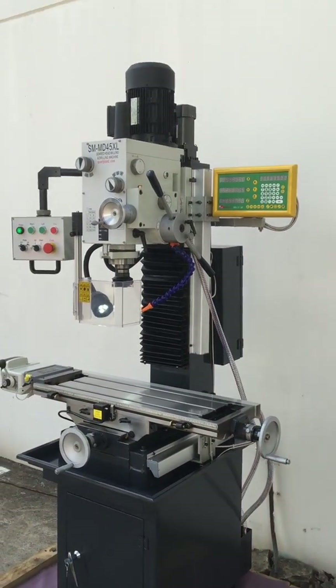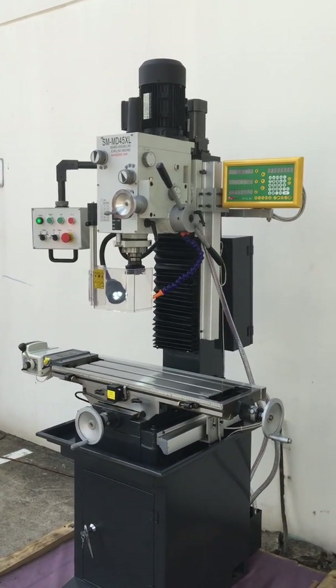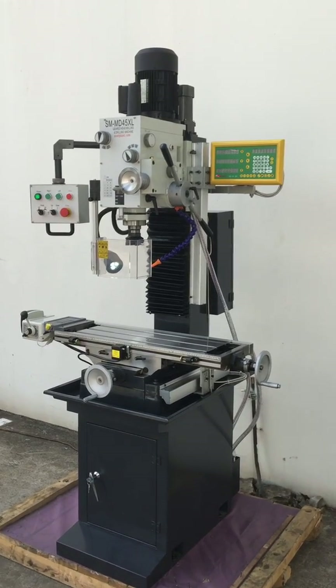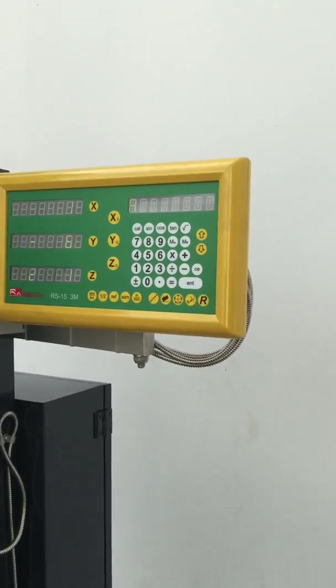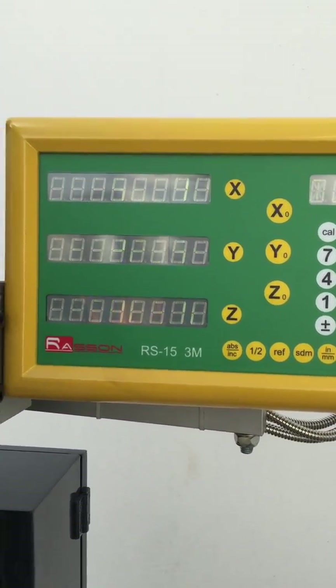Our MD45XL is one of the top end of our mill drill series. It starts at the MD45 and goes all the way up to the MD45XL. This model is fitted with a three-axis digital readout, as we can see there on the XYZ, and that obviously works in metric and imperial.